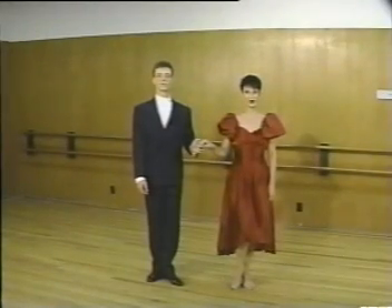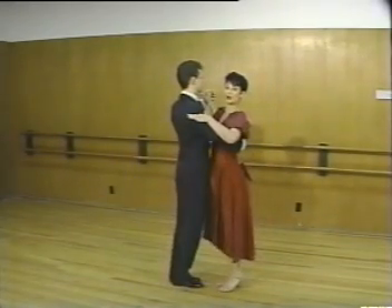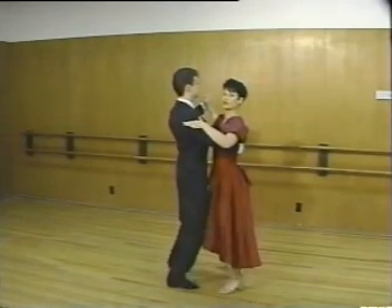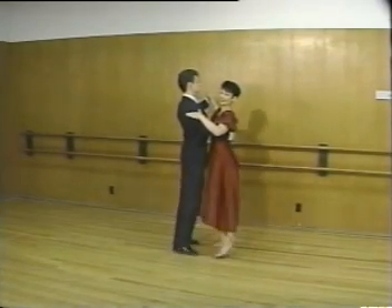Let's try the side sway with a partner: step to the right, side, to the left, side, and move side together. Again: side, side, and side together.